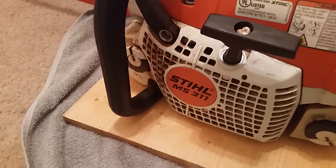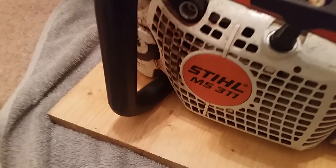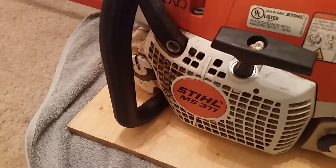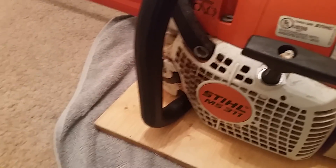Check out this baby girl sitting right here — she's just resting. I can't wait to put her to work next year. I already cut down like two trips with this chainsaw and it really paid itself out. It's a badass chainsaw. Don't forget to come check out the other videos!